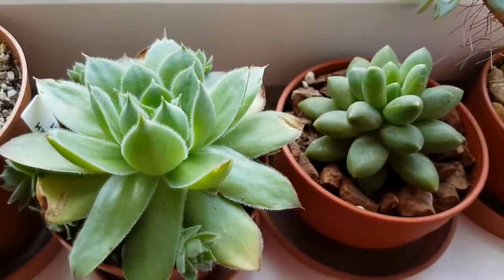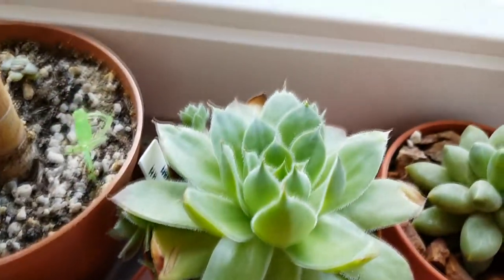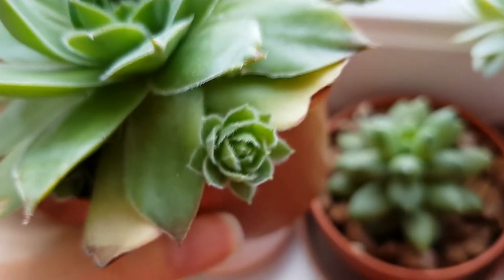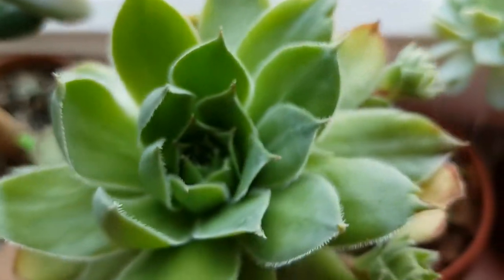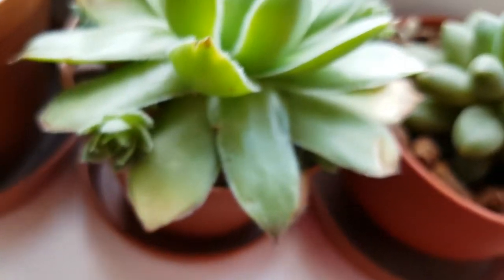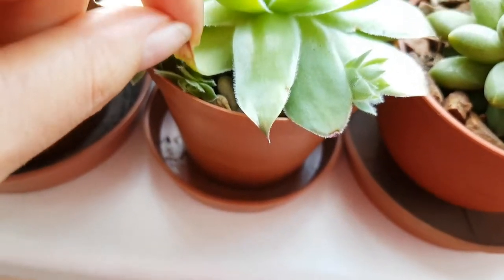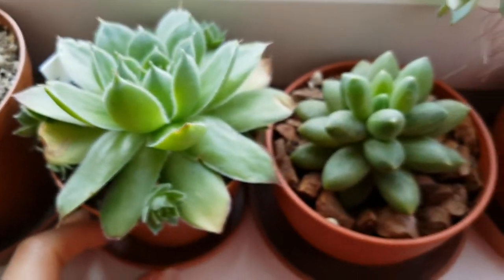Now here is the Sempervivum Tectorum, and you can now see the new baby plants that it has grown. The baby plants look quite rounded now because they are bigger. There are a few more growing here below the leaves — it can't even grow that way. I hope it will realize that and grow upwards. I am sure it will find its way.